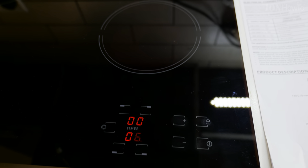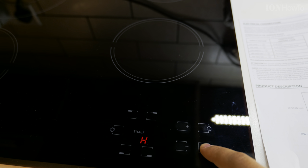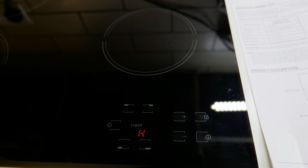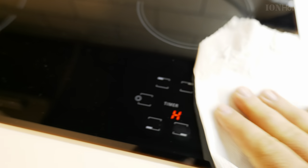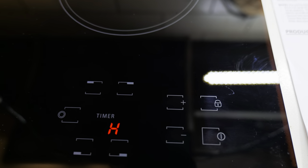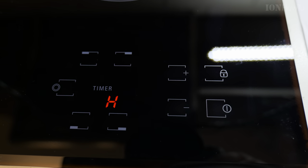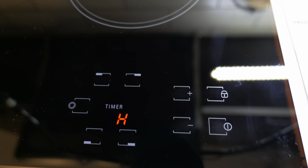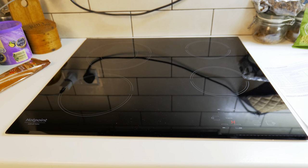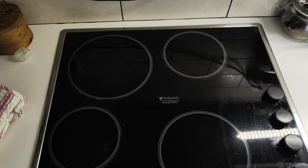If you cook something with high sugar content and it spills over, clean it up immediately — if something sugary burns on the stove it gets very sticky and is much harder to remove later. Don't use abrasive materials. I'll put links in the description for the stove and cleaning tools — there are razor blade tools that scrape burnt residue off the glass without scratching it.